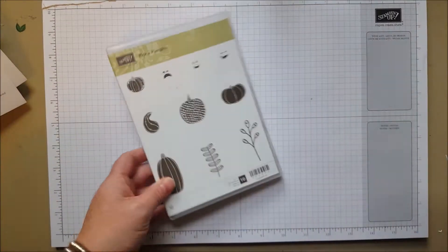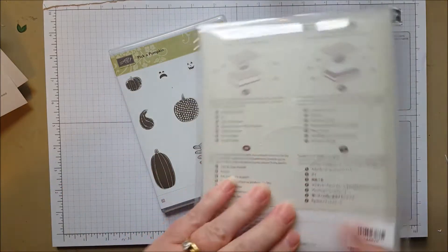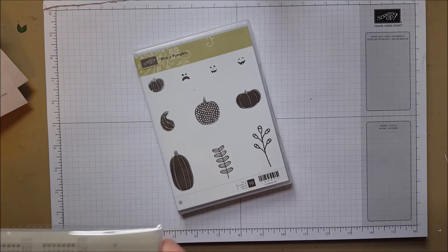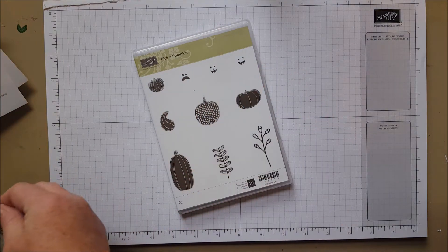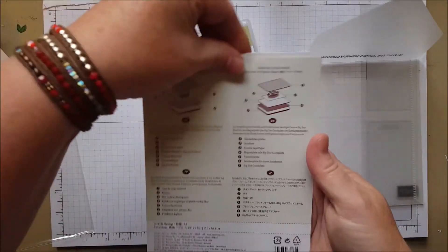Oh, a Halloween one — and this has dies! Oh my goodness, there are so many fun dies. I don't want to have you wait. This is Patterned Pumpkins, and I really want to show you the dies. You can see the stamp set — it's a pretty, basic pumpkin set, but the dies really make it amazing.